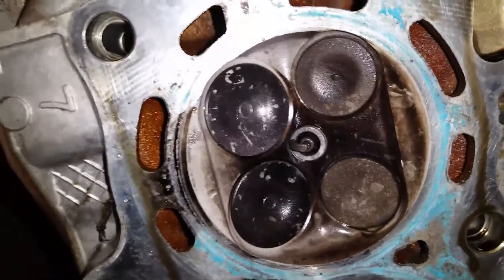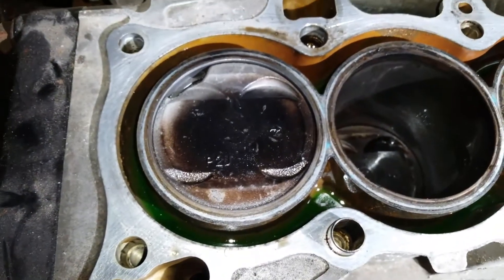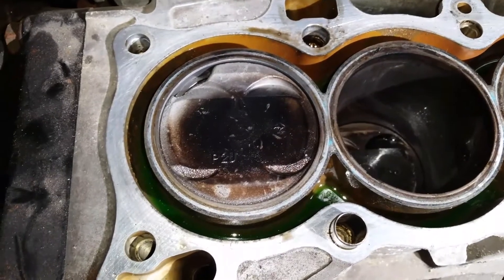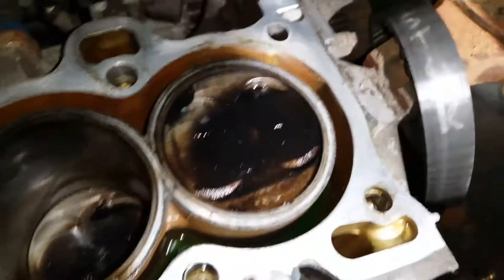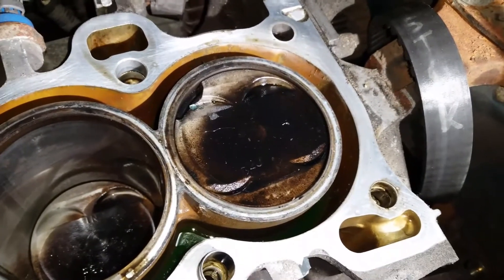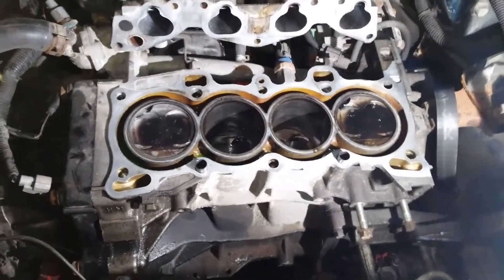Yes, it really did happen. For those that don't know - there's a hole in my piston. That's usually not a good thing. And when you say there's a hole in two pistons, that's a double really-not-good thing. The only good thing to come out of this is that the cylinder walls themselves aren't toasted.